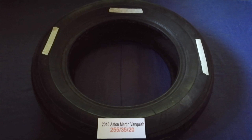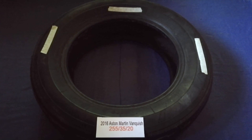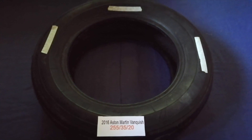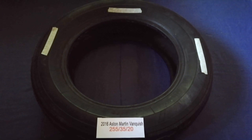Replacing your tires regularly is very important in order to keep you safe on the road. So once again, the tire size for your 2016 Aston Martin Vanquish is 255, 35, 20.